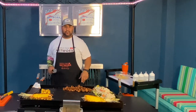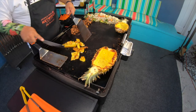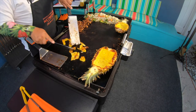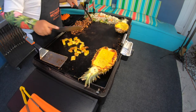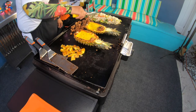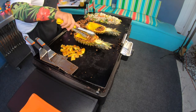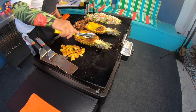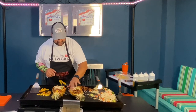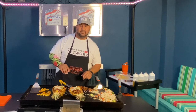Alright, our chicken is done. Let's go ahead and fill these bowls up here. Looks absolutely delicious — quick and easy, maybe about 10 minutes of prep. I'm going to get these cleaned up, get them over here and finish them with some green onions and sesame seeds as a garnishment.